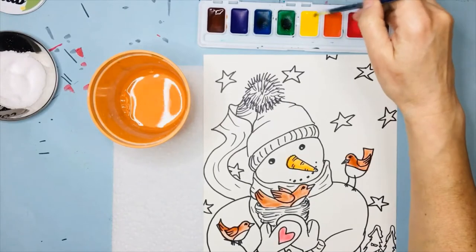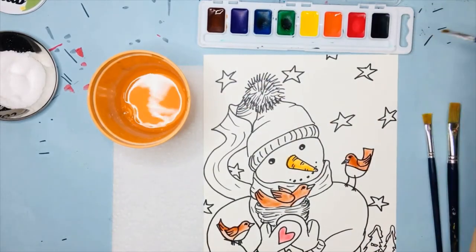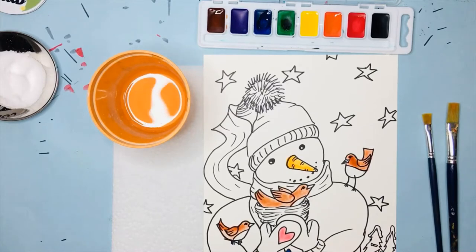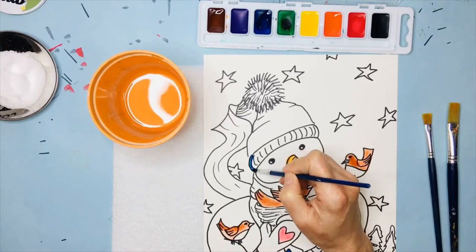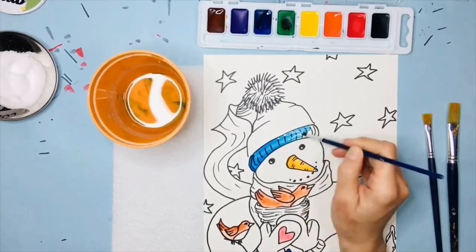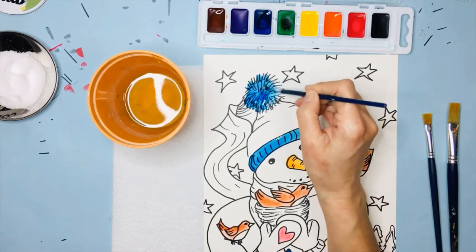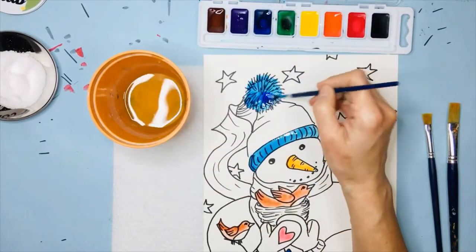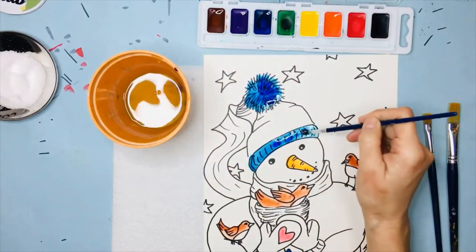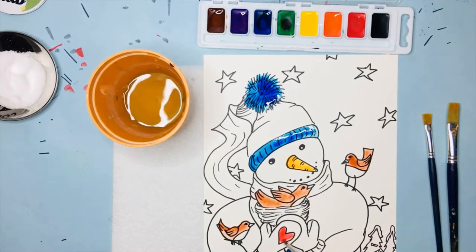I'm going to do these bird beaks a little bit later because I don't want the colors to mix. I'm going to give my snowman some blue buttons and put some blue on his hat as well. Notice I'm doing it slowly and carefully with my small brush, taking my time. Watercolor paint is fabulous for mixing colors — I'm taking a little bit of purple and putting it right into my paint without too many brush strokes, and it's just going to blend together and look awesome.